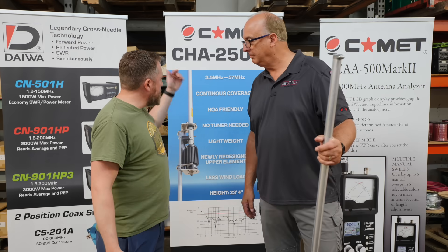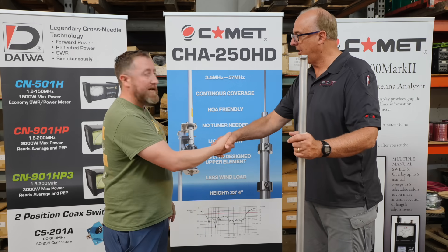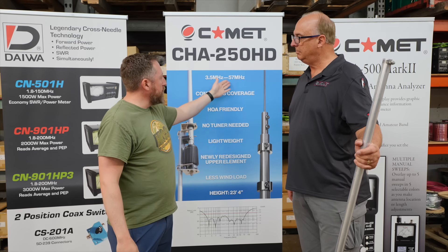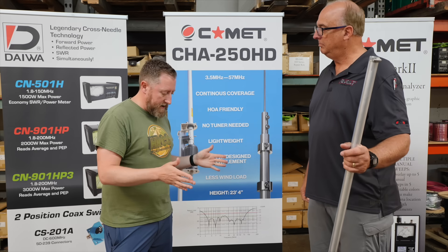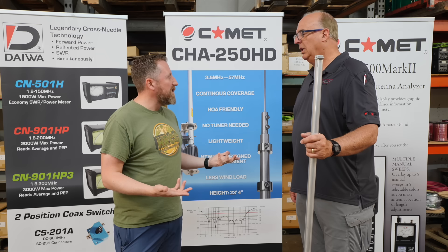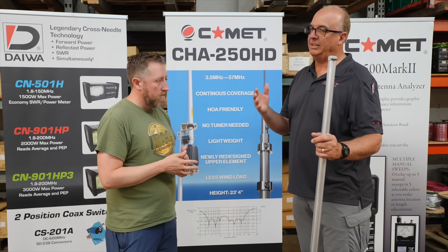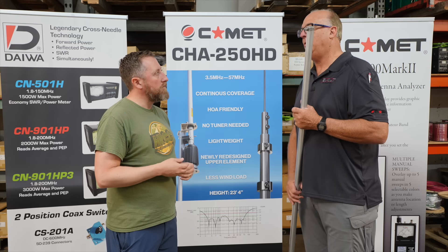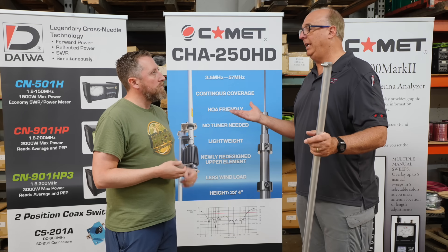Kevin was telling me about the CHA250HD. Thanks for having me out again to 12-volt power. This is an 80 through 6 meter vertical antenna. So give people a little background on what this is and who it's for. This antenna was designed seven, eight, nine years ago. We've had some revisions to it — strengthening in certain areas — but it's designed for people that need some performance yet don't have the room or have HOA restrictions. A lot of homeowner associations have restrictions.